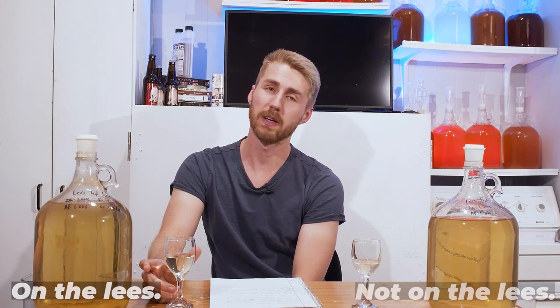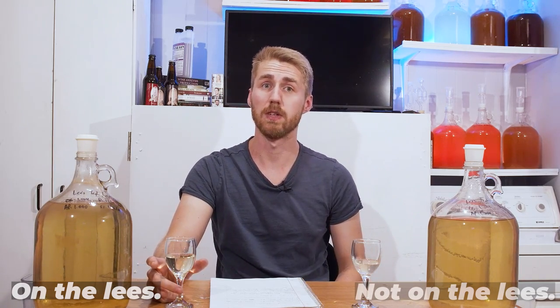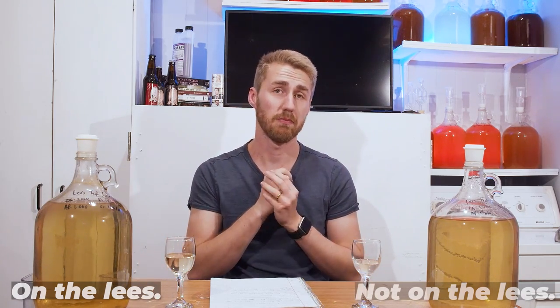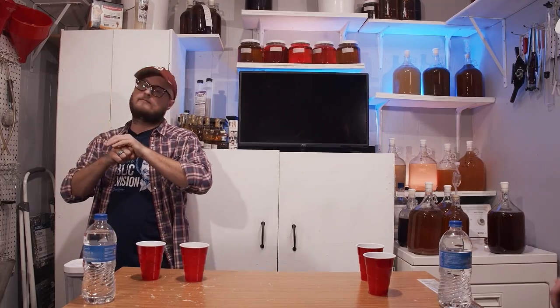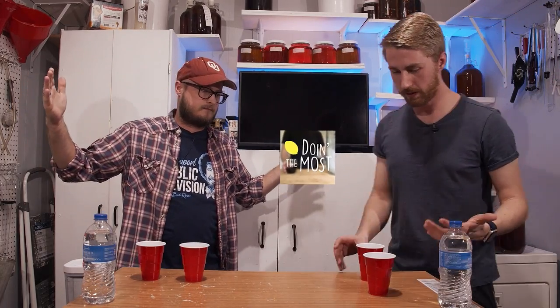At twelve months I'll get somebody else to come in and help me taste the difference. Welcome to the twelve-month tasting of 'Is autolysis a real thing?' — that's pretty much the premise of this video. I recorded a nine-month tasting. I obviously know what these are, but I've been switching them around so my memory is hazy. We're going to taste them.